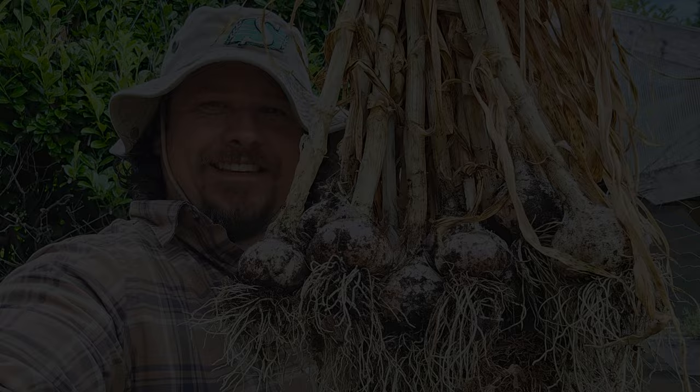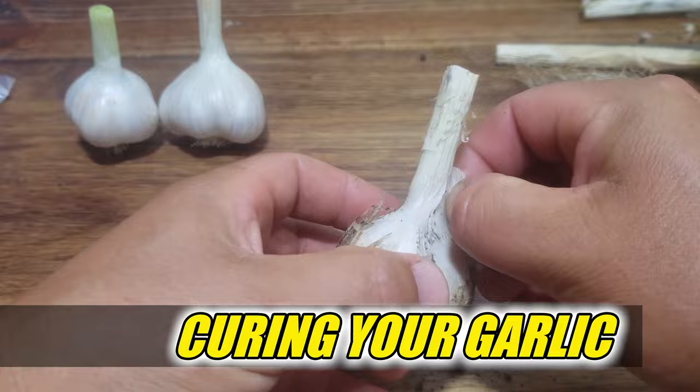A crop nearly 10 months in the making, spanning all four seasons, harvested all at once at the exact right time for an epic midsummer yield. Only now we're left with so much garlic we couldn't possibly use it all right away. Hi, I'm Jeff from the Ripe Tomato Farms. Welcome to another episode of the Garden Quickie — the show where in two minutes or less, there's simply no such thing as too much garlic.